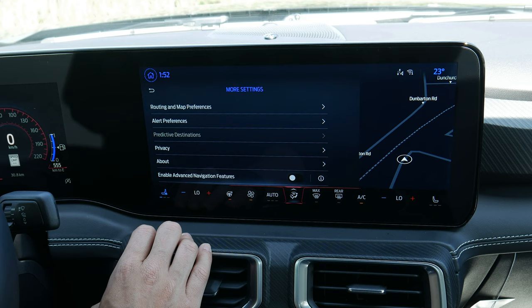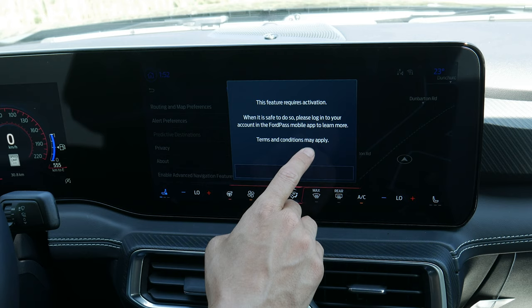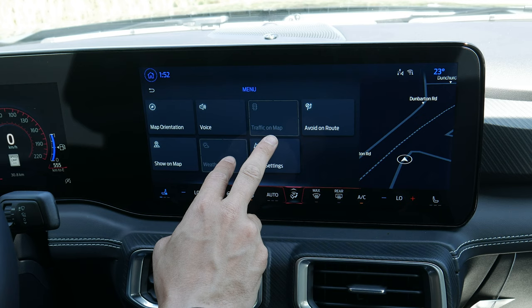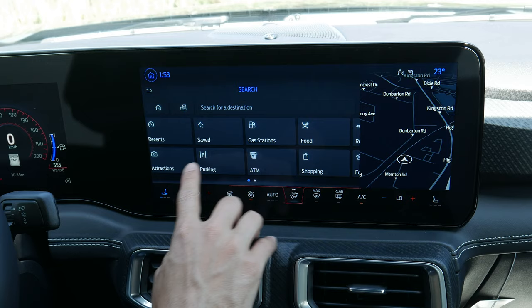Predictive destinations is grayed out if you haven't been to a destination yet. There are also advanced navigation features, but some require you to be fully connected through a FordPass account linked via your cell phone. You can search for addresses and different points of interest, with a series of options available.